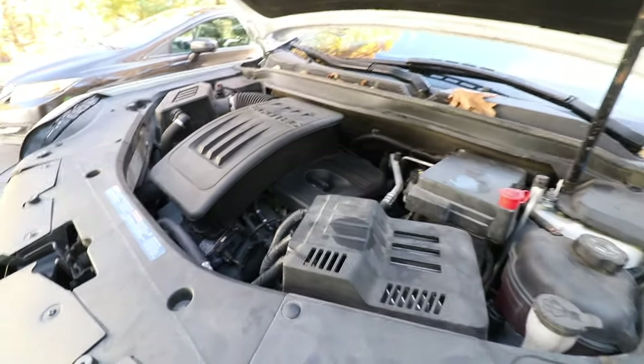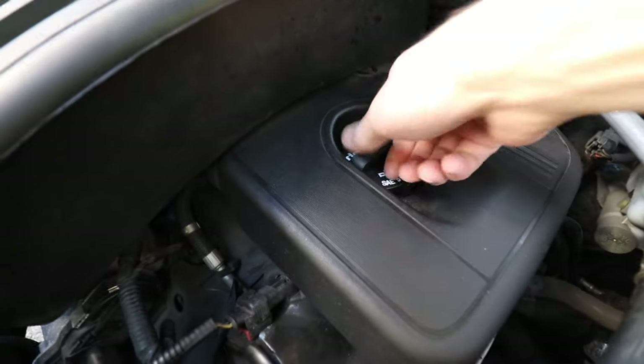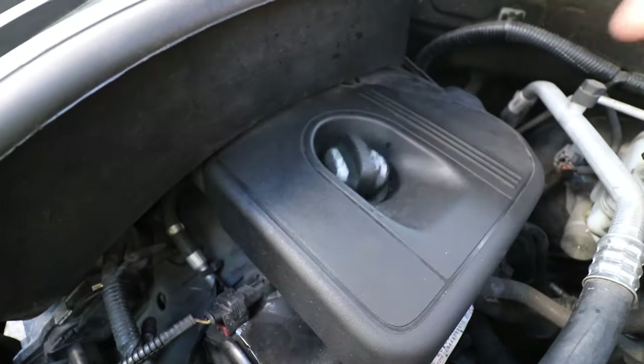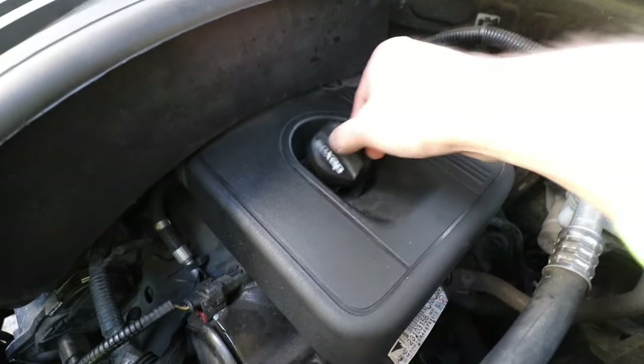So let's go ahead and start the car. If you take a look at this cap as I unscrew it, see how that rattles around like that? There's a lot of pressure in there. You can see a little bit of smoke — that's no good, and we're going to try and fix that.